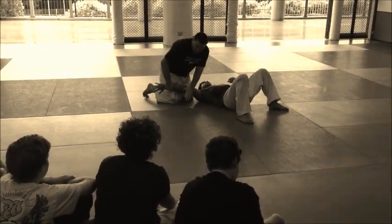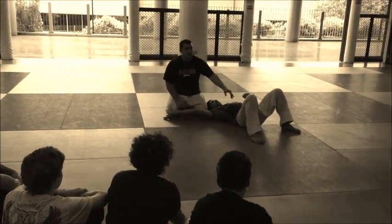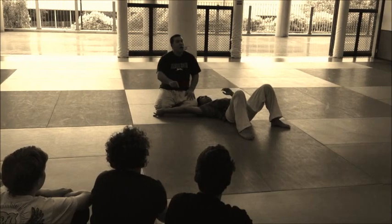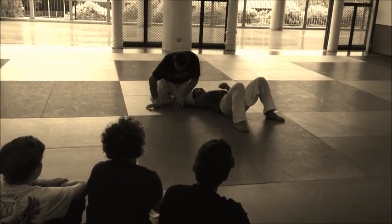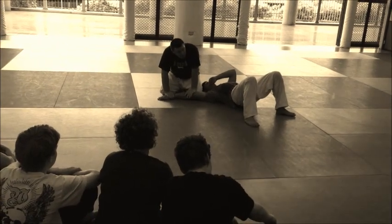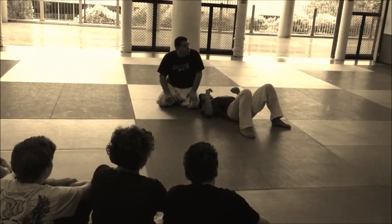Roll it up — bang, that's all. I'm going to have a lot of that. I'm going to have a lot of that position.